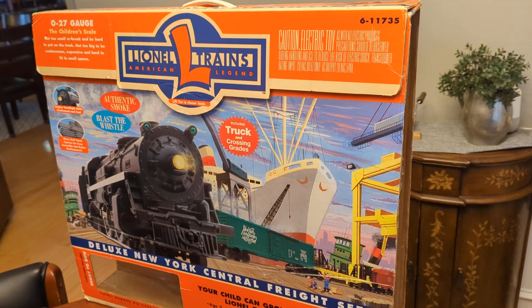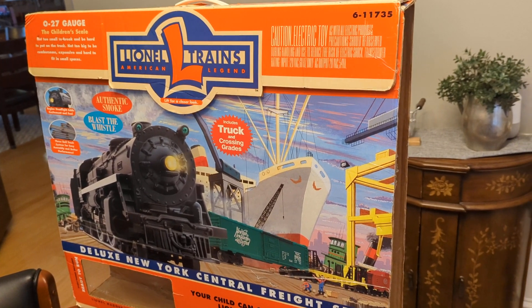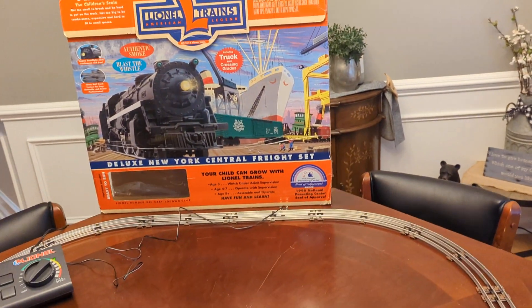Here's the box — it's a 0-27 gauge. It has the styrofoam and everything. I don't have it in here, but I do have the complete styrofoam and the box for the power supply.